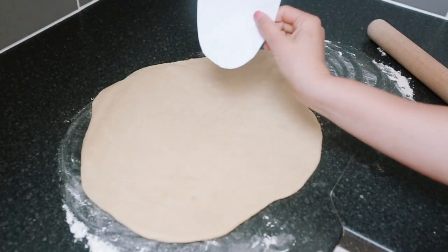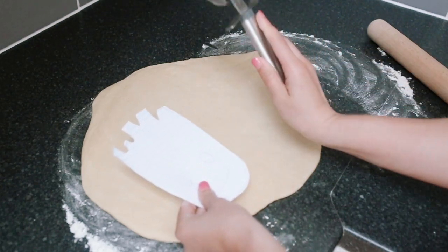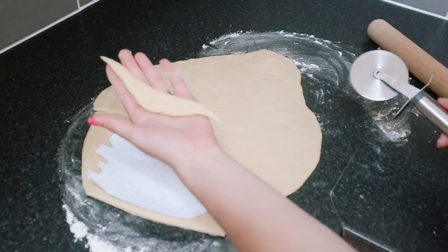Use a Groot stencil to cut out the shape of Groot and use a pizza cutter to do it. Make sure to save the scraps because you're going to use them for Groot's eyebrows.